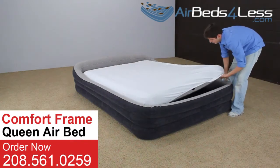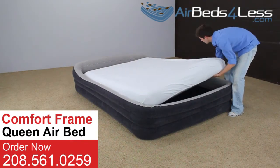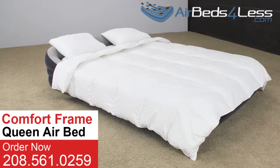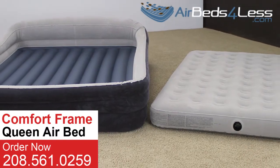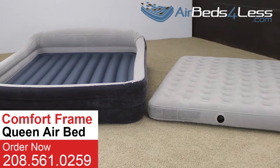Bed sheets can tuck easily into the inner mattress, which makes it even easier to dress up. You can also remove the inner mattress and have two beds for extra guests.